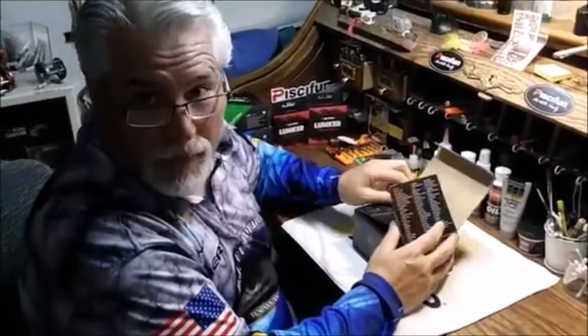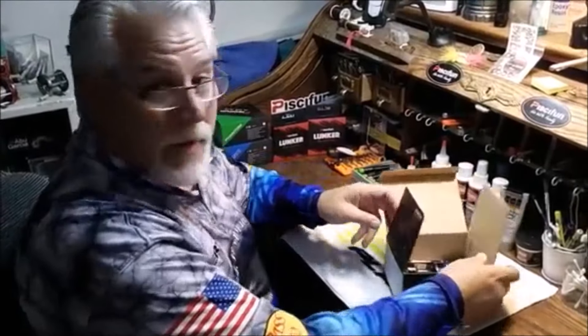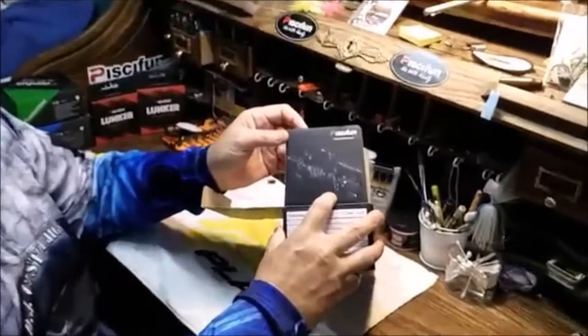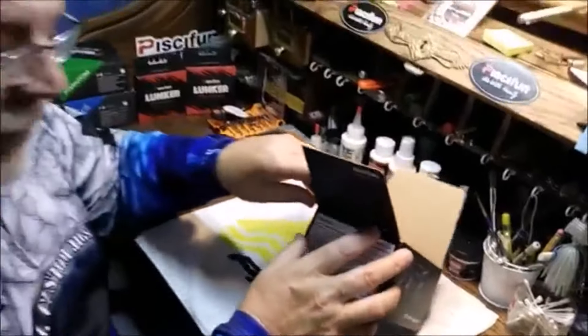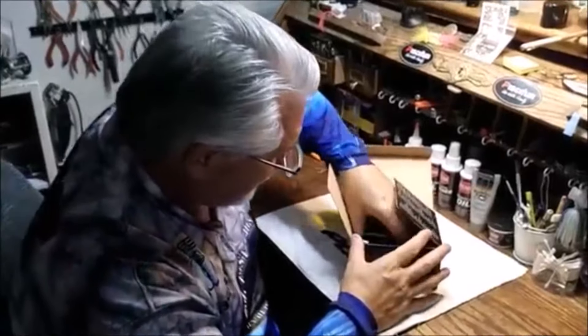Let me tell you something about this reel. This is kind of cool — you can see here the schematic is printed right here on the flap of the box. Nice touch. Let me read you some specs on this reel. So this round reel here, let me get it out.